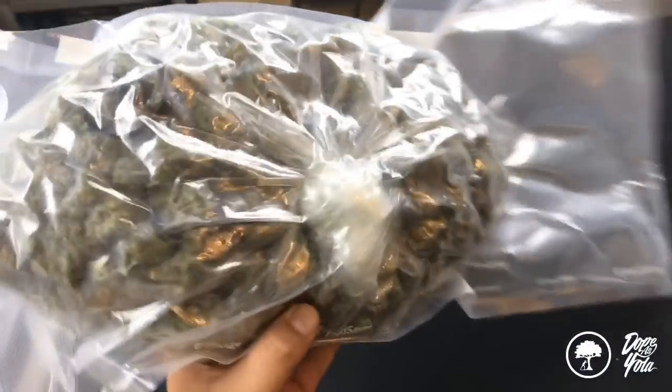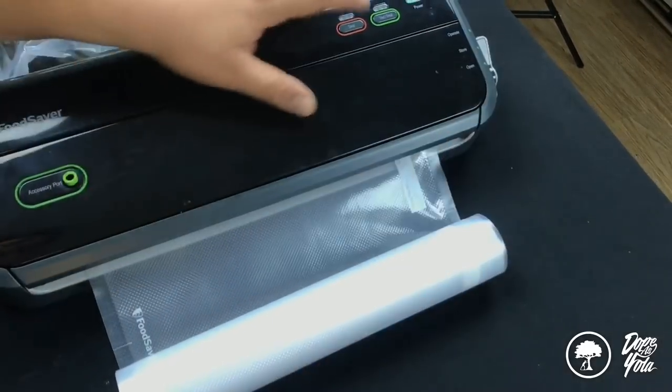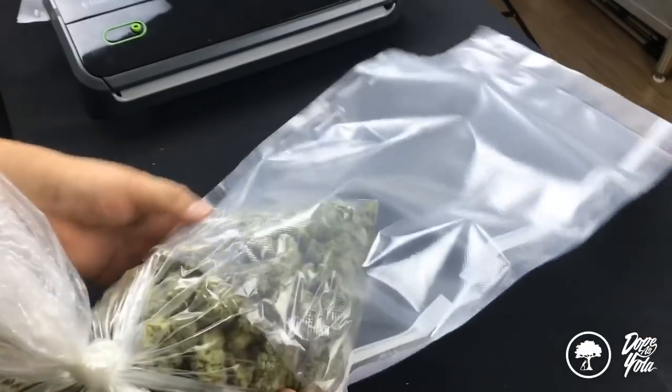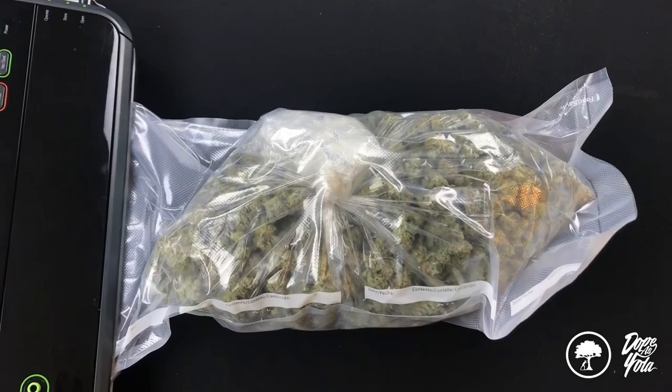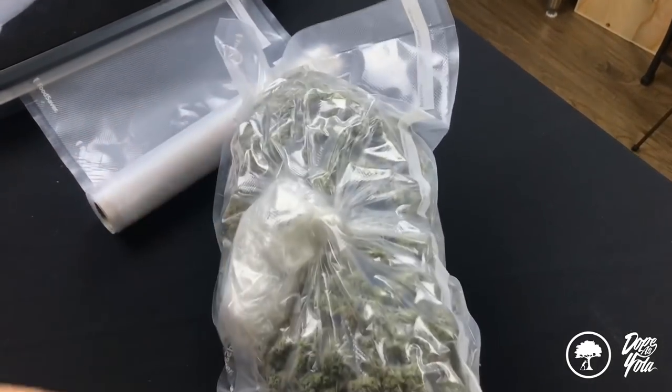Let's see — yes, it did. Boom. There you go, guys. That's one pack. And I'm going to show you the double seal and the dryer sheet technique. So, for the super paranoid people, I'm going to show you the other technique.